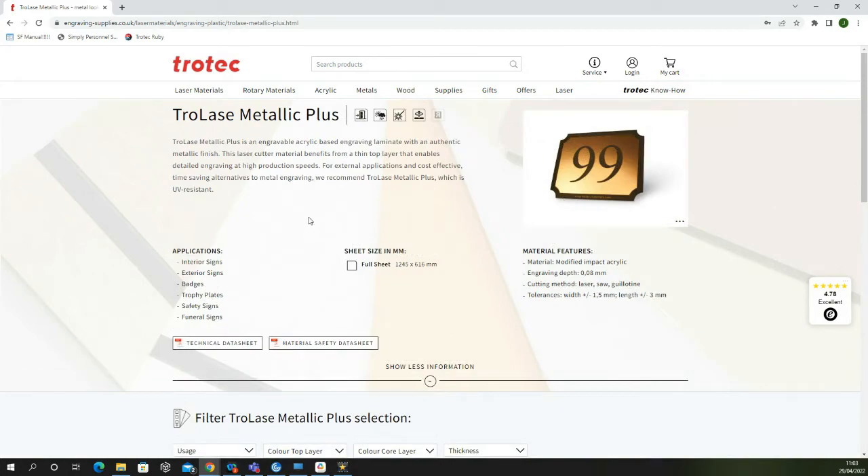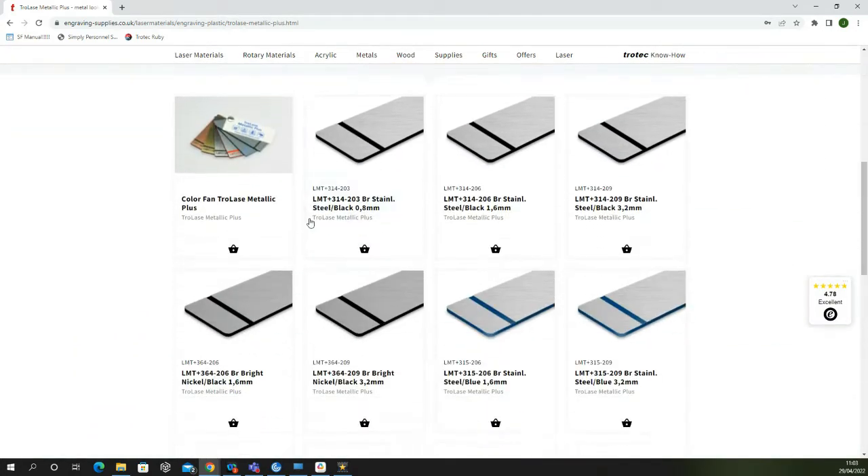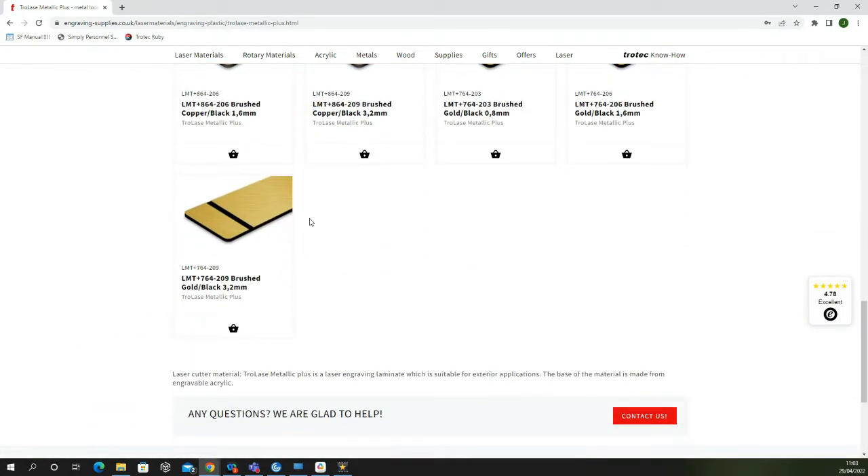Trollase Metallic and Metallic Plus are designed for laser processing and are perfect for signage, trophy plates and much more.